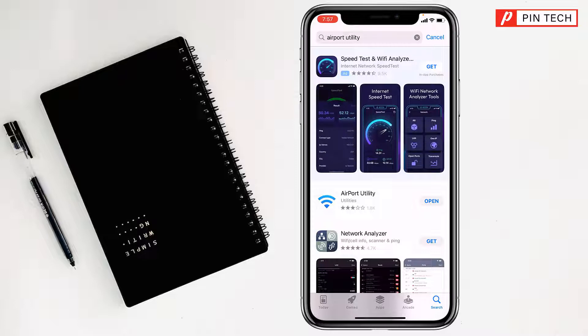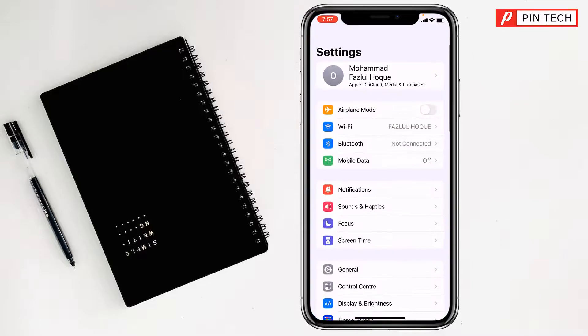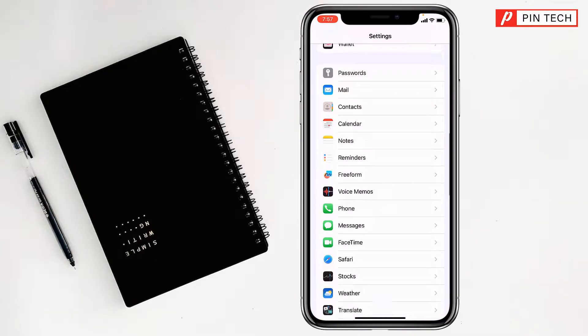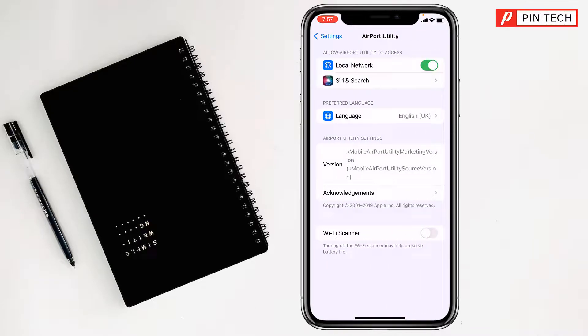You have to install it on your iPhone. After installing, go to the Settings of your iPhone, then go to Airport Utility and open it. After that, tap on Wi-Fi Scanner and turn it on.